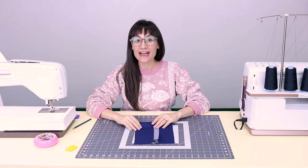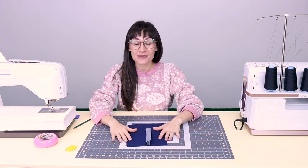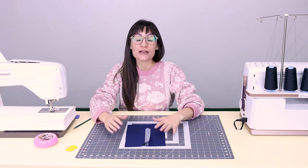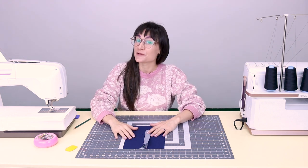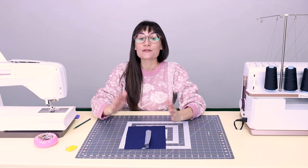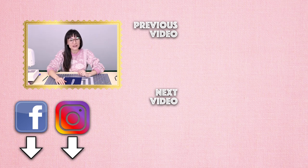Thank you so much for watching Sew Anastasia today. I hope you had fun making a placket and that now it's super easy to understand. If you have any questions or comments, leave them down below and I will get back with you as soon as I can. If you enjoyed this video, give it a thumbs up and leave a comment below — I'd love to know any tips or tricks you have to share. Tag me at Sew Anastasia so I can share your projects. Subscribe and hit the notification bell so you know when new videos come out. You can also find me on Instagram, Facebook, Twitter, and TikTok. I now teach sewing classes in my design studio in Chicago, Illinois, and you can also take them virtually — check that out at SewAnastasia.com along with my digital patterns. Thanks so much for watching!